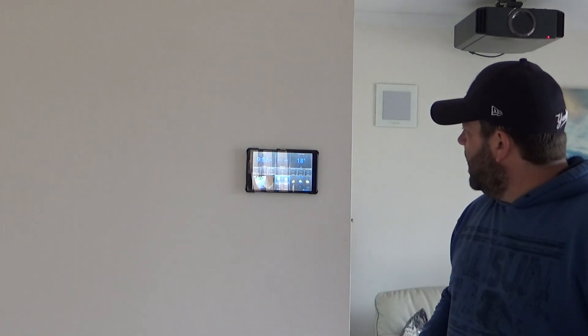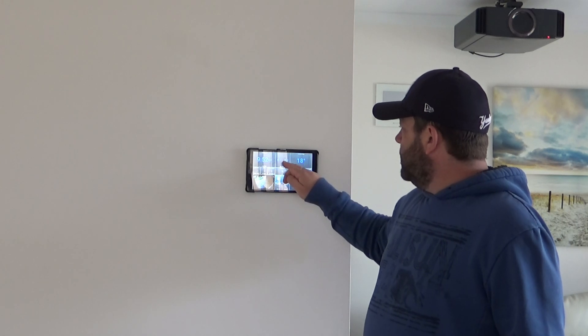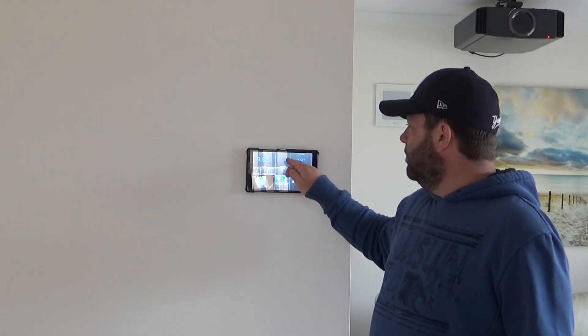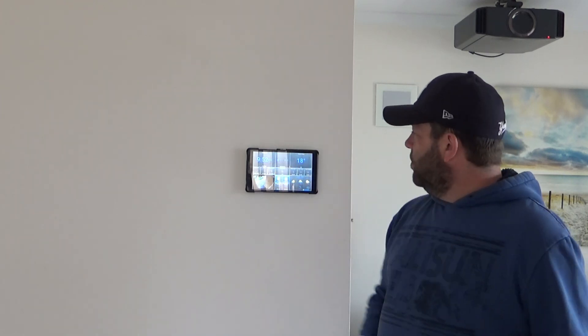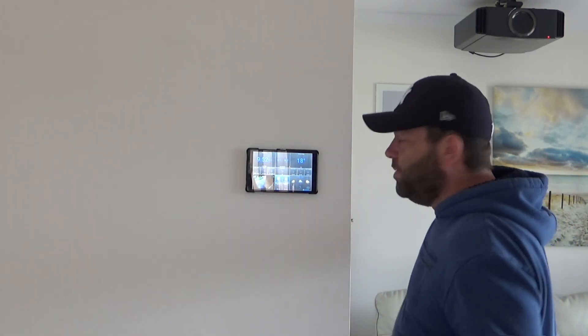Right now within here — the time is 9:52. It's 18 degrees — a degree higher than the lounge room. This is for the reverse cycle air conditioner up there on the wall, not the ceiling fan. So basically I can hit cooling or heating if I want to tap it rather than talking to Google. There's the lamp, and couch lights — basically toggle the couch lights on or off.